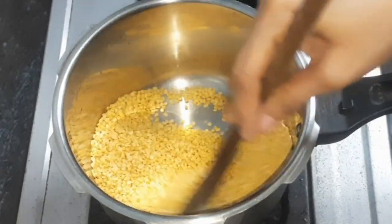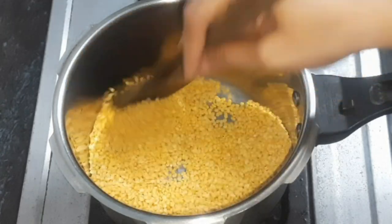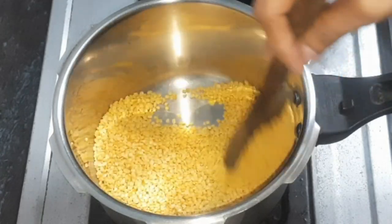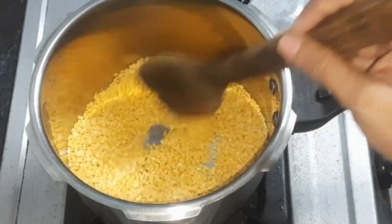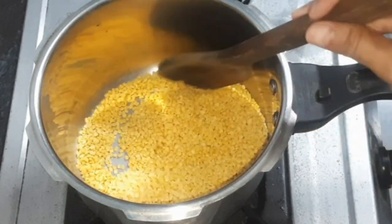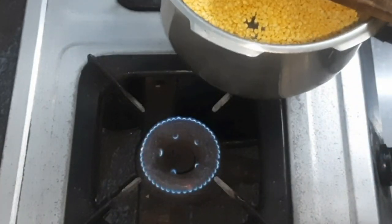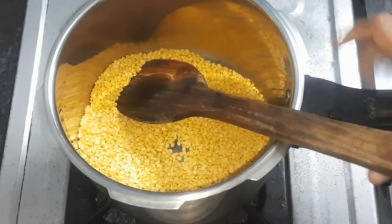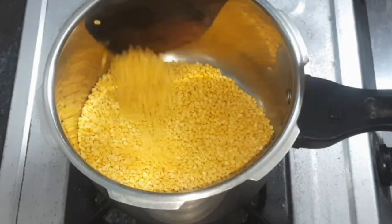We can add the flavor on low flame. We will also add more flavor to change the color. The flavor will be changed in the color. We will add the flavor on low flame.